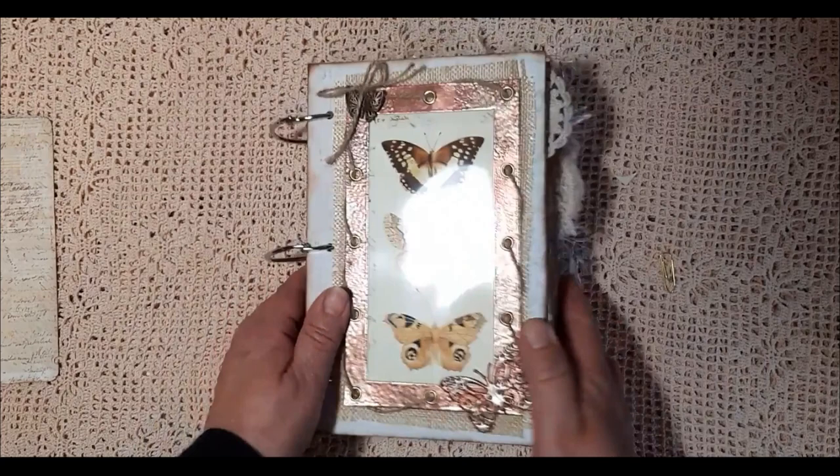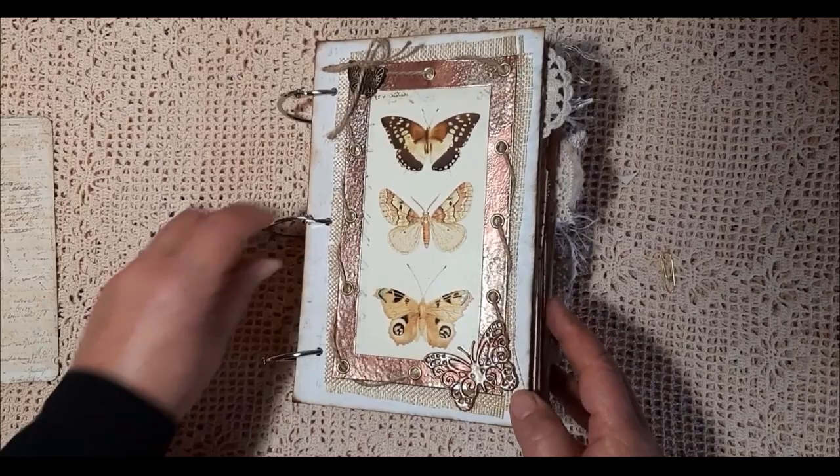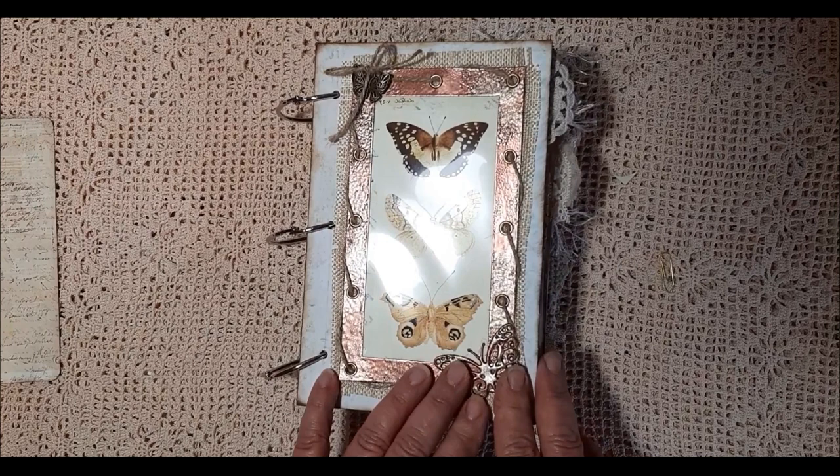I hope you've enjoyed this video and enjoyed looking at my journal. Hope you're all taking care of yourselves. I should be back again shortly today with another journal that I've just completed. I've been having problems with my printer, so I'm actually working through a lot of things that I've printed out and never got any further with. So I'm actually using up my stash.